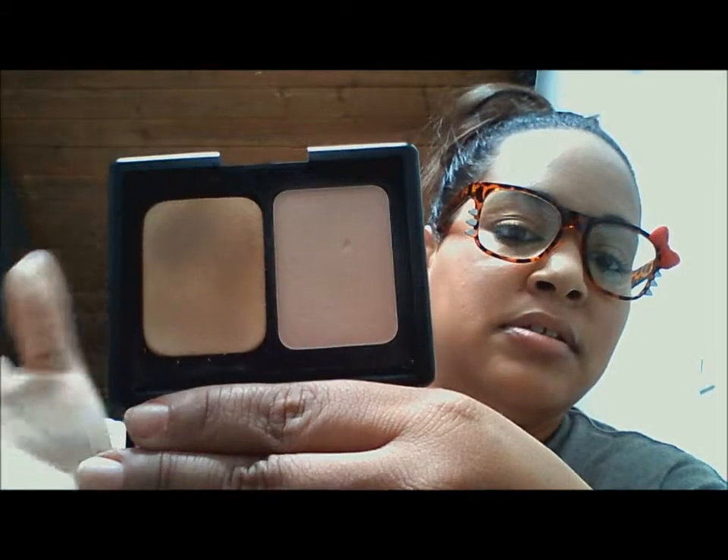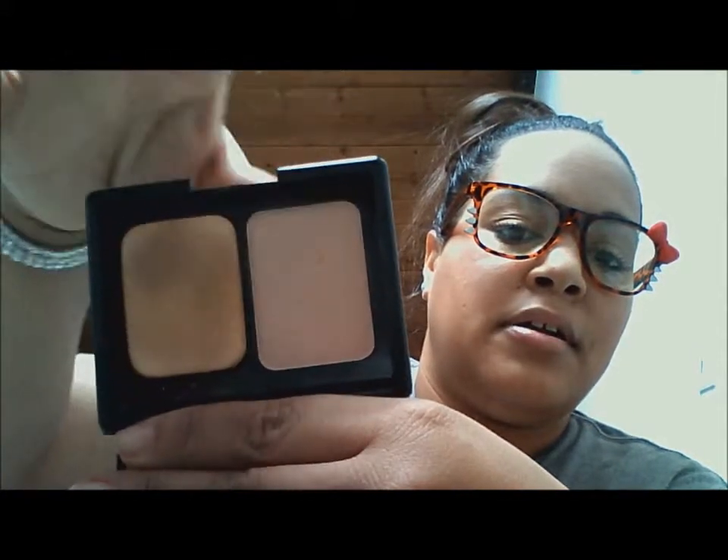Last but not least, I have my translucent mattifying powder from e.l.f. — it works wonders. That's the sponge and that's the powder. This helps me stay matte all day when I wear it because I need to do little touch-ups — I get that oily sheen around the nose area. And last but not least is my Colgate Total floss. I really don't floss, so I don't know why I have this, but if I ever get food stuck in my teeth — I have gaps — you gotta take care of that.